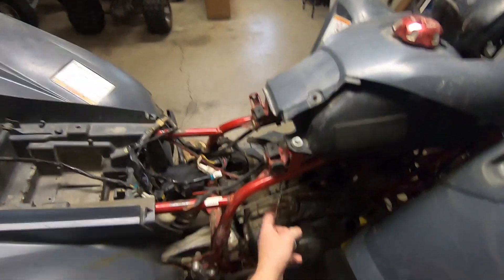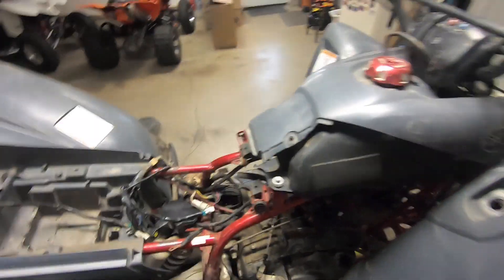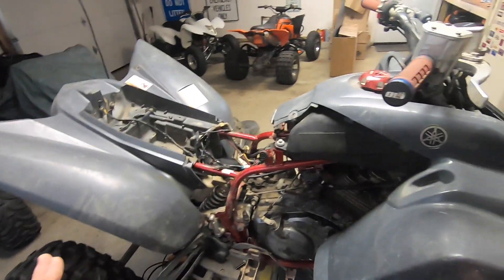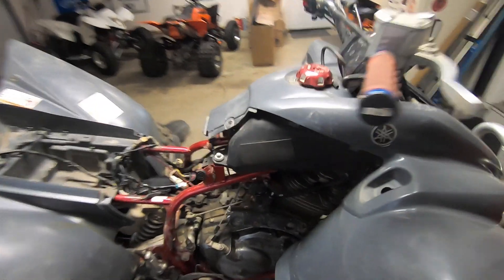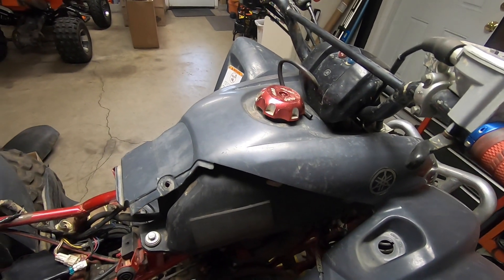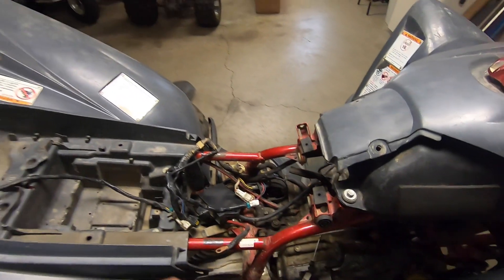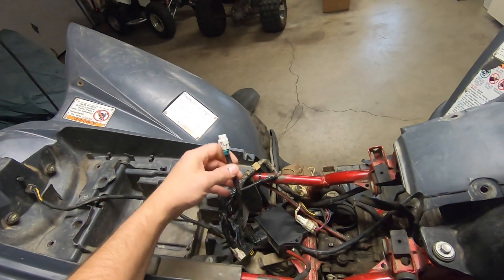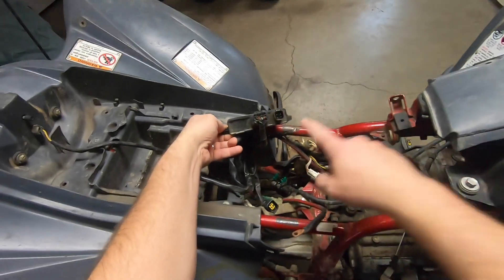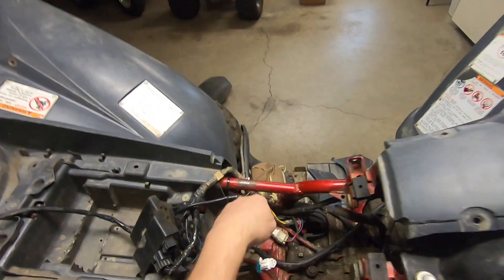I put this plug in here when I washed it outside before bringing it into the garage. This piece here looks brand new but doesn't look factory. Looking down here, something is disconnected — I'm assuming that's the tail lights. And I see the CDI, and the CDI is not plugged in, which gives me pause.